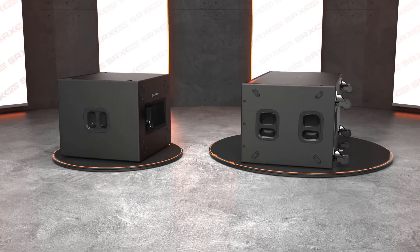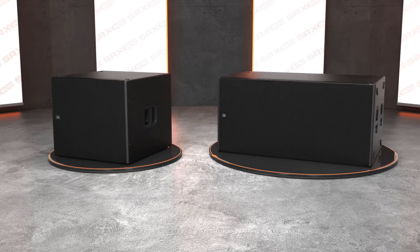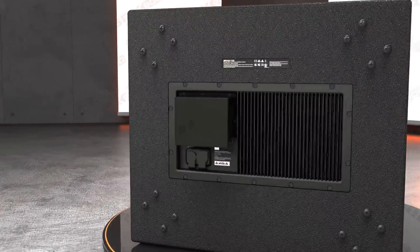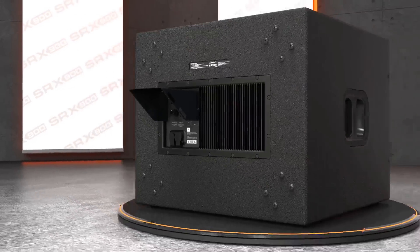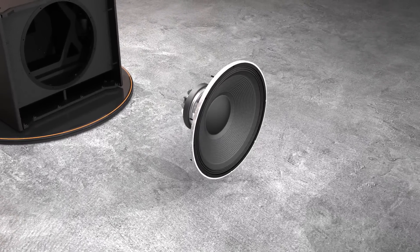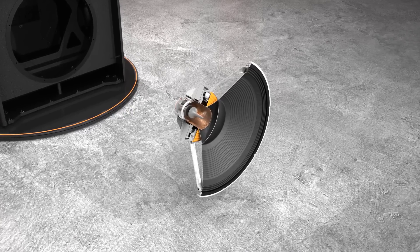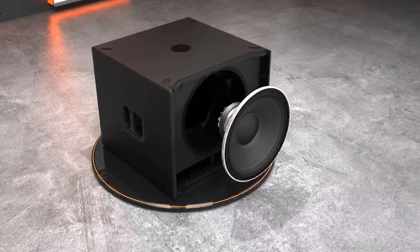The two SRX 900 series subwoofers perfectly complement the line array products with matched connectivity, amplifier modules, and signal processing. The subwoofers are made of 18 millimeter plywood and coated with our tour-grade impact-resistant Duraflex finish. Full-face grilles give a clean professional look and when used with the optional rain cover achieve an IP 54 rating. The 2279-1 differential drive woofer is at the heart of the two subwoofers, featuring dual three-inch voice coils for maximum heat dissipation and a rigid carbon fiber infused cone for definition and attack.